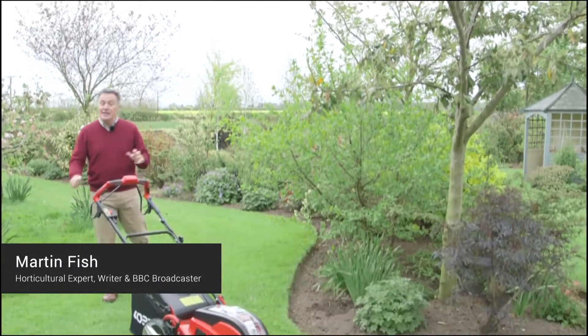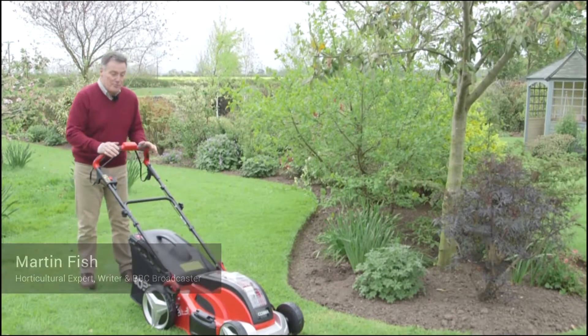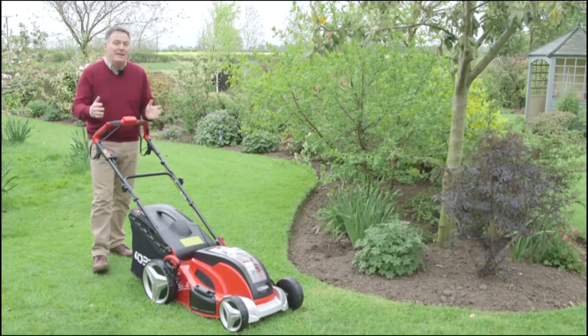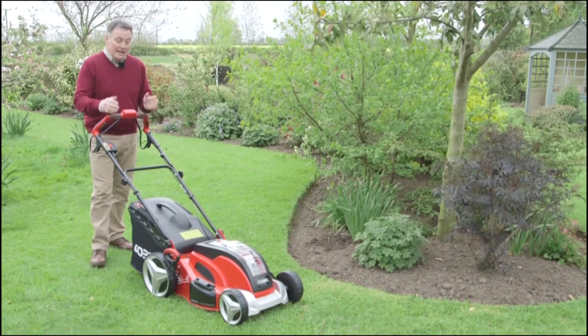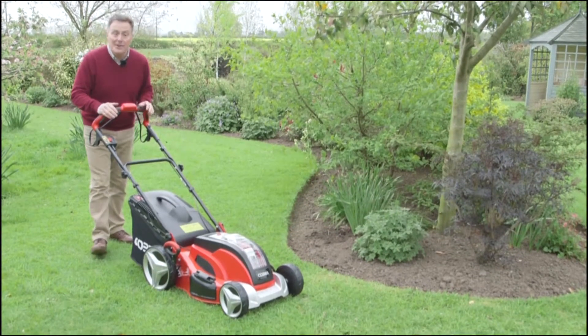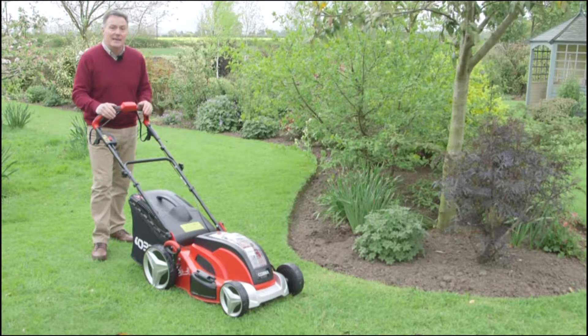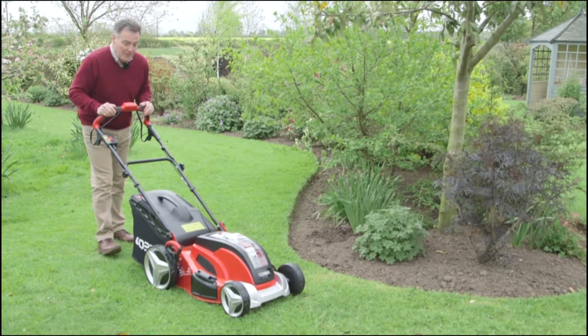Hello, my name is Martin Fish and today I'd like to talk to you about this Cobra mower. This is an 18-inch self-propelled mower, so ideal for those larger lawns, and it's also powered by lithium-ion batteries, so there's no need for electric cables or any petrol — very easy and convenient to use around the garden.